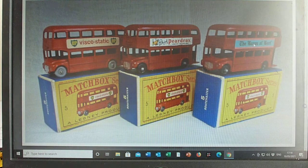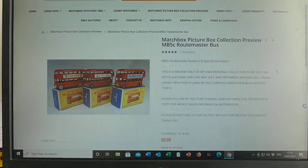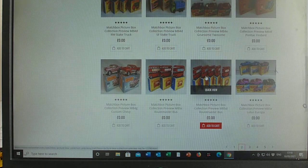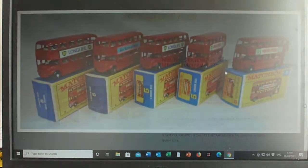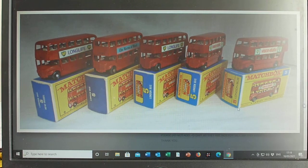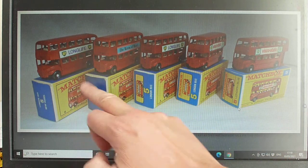That covers the 5C bus, and on this post — because it's a very similar model — I'm going to include the 5D as well. Again, route master bus, but basically what they did is they scaled it up so it's physically a bigger model. It's essentially a very similar casting but they've made it probably about 25% bigger.